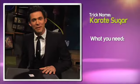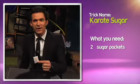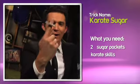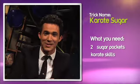This is one of my favorite tricks. It uses a sugar packet and some crazy awesome karate skills. Are you ready? Look at that — it's called karate sugar. I'll teach you.